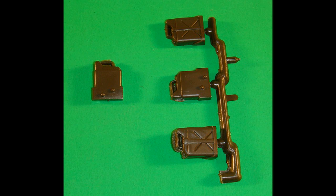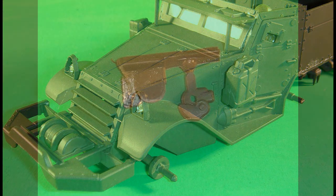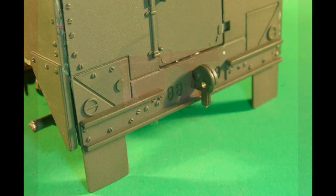The halves of the 5-gallon tank are assembled, the seam line is sanded, and if you need some filler, use a little of your favorite basic putty. The process is repeated for the second fuel can, and they're attached to the body assembly by the front of the doors. The hook is then sprayed Rust-Oleum olive drab and attached to the rear of the body assembly.